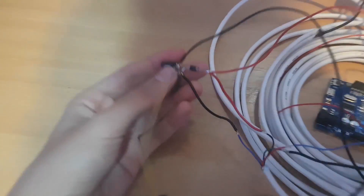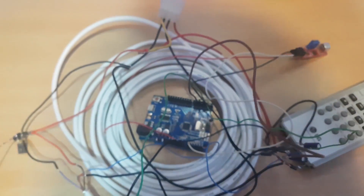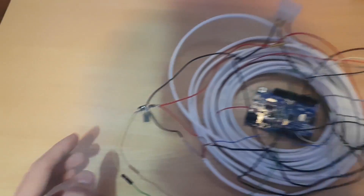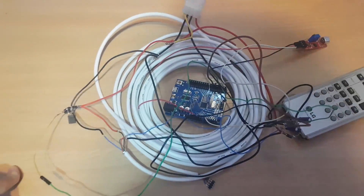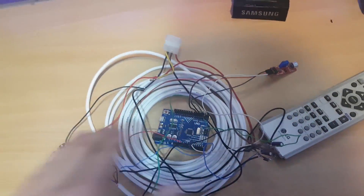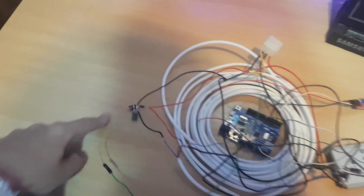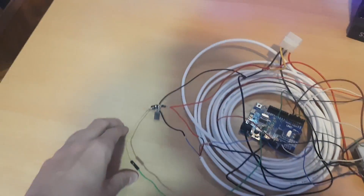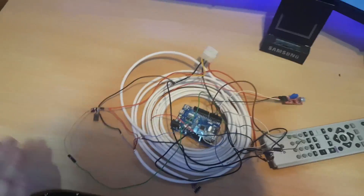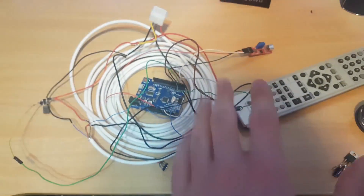So what we have here is the contraption that takes a 12 volt input and based on the output from Arduino — which is between 0 and 5 volts — it outputs 0 to 12 volts. So for example, if we output 2.5 volts from Arduino for the red channel, this is going to take 6 volts from the 12 and give us 6 volts to the red LEDs, and they will light at half intensity. I have three of these for three channels obviously.